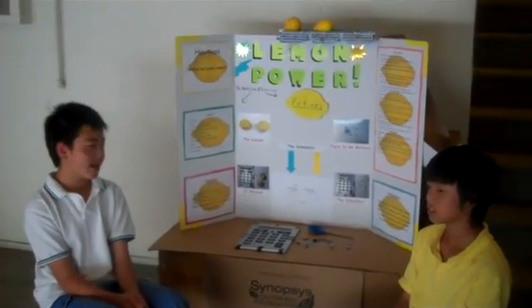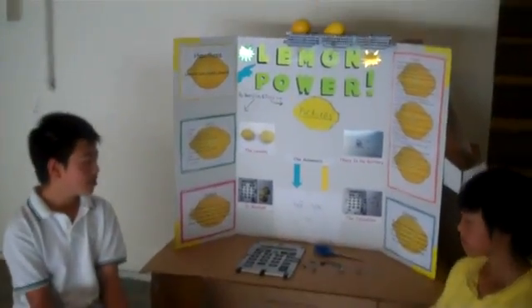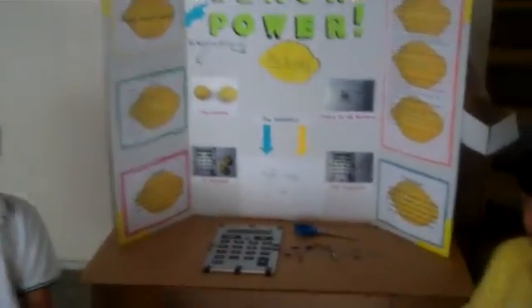Our conclusion is we found that lemons can create power. For example, we found out that lemons have enough power to make a calculator work without the use of industrial batteries.